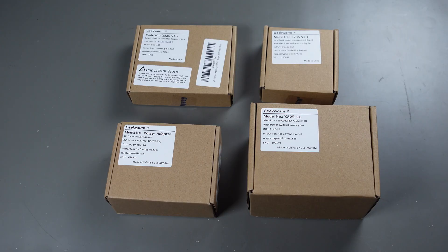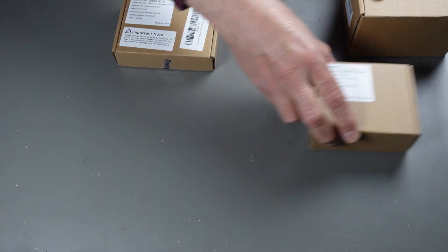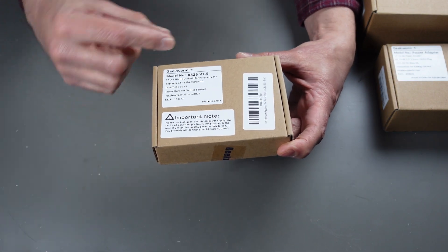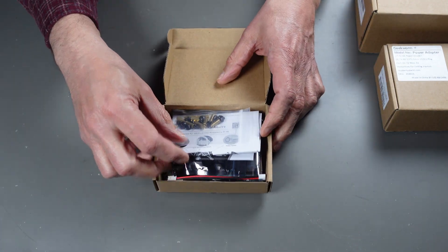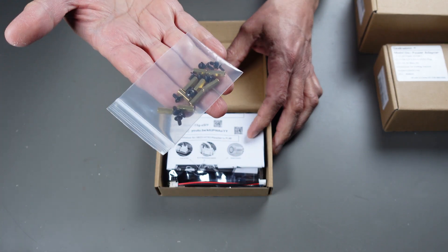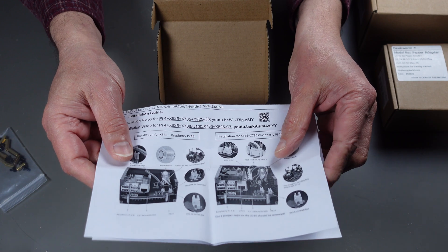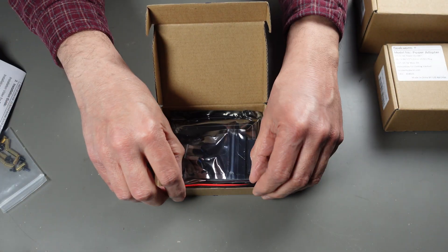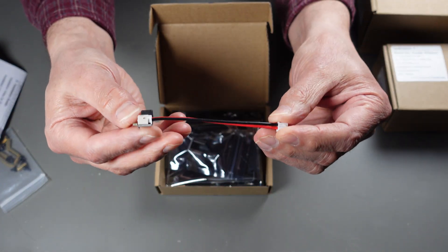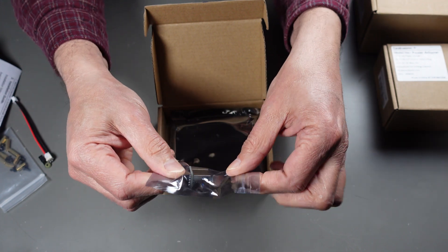Here are the four Geek Worm boxes. Let's start with the main component for attaching the hard drive — model X825, version 1.5. It's a circuit board that comes with a lot of hardware including standoffs, though we won't be using all of them. It also includes an instruction sheet, a special power cable we won't be using, and a special USB connector for connecting the hard drive via USB 3.0.